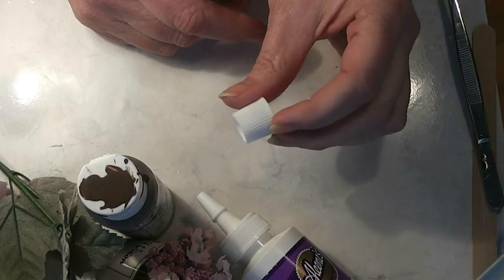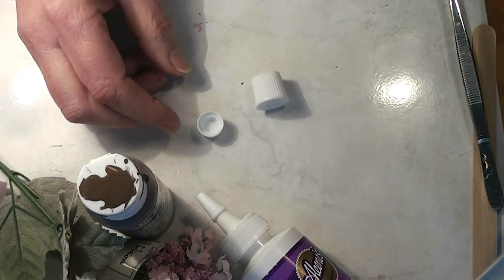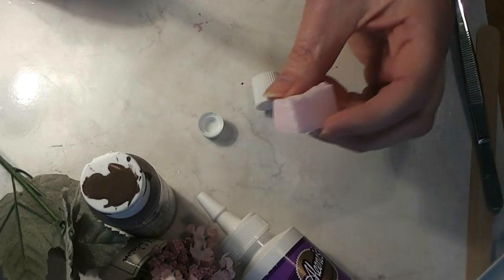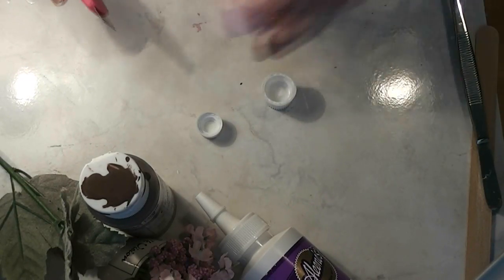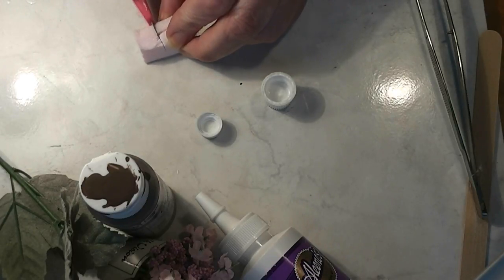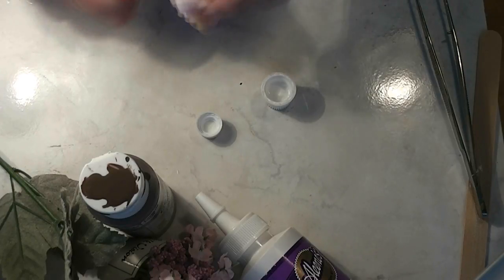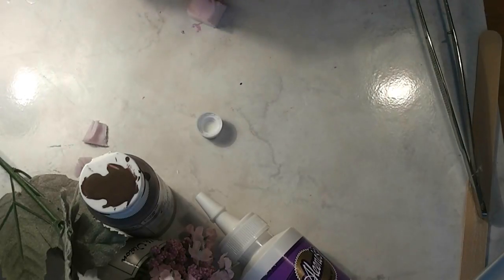Now you can paint these, by the way. I'm not going to paint them because I want to use them white. I think they'll look kind of cool where I'm going to put them. But you can obviously paint them if you desire a different color — just use something that's made for plastic. So I have some builder's foam here. What we need to do is cut a piece of styrofoam. I'm using builder's foam, but you can use any kind of foam that you've got.